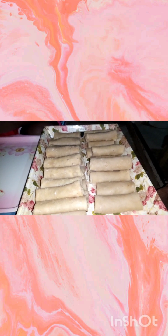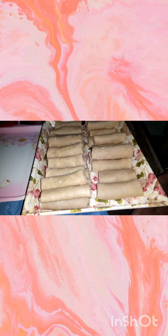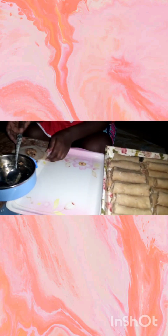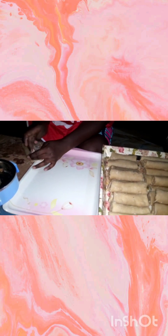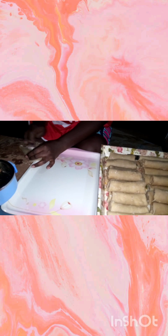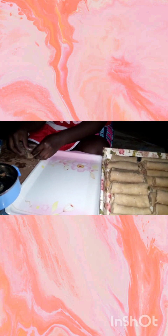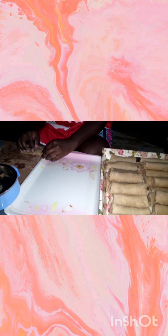To store the spring rolls, put them in a zip-lock bag or aluminium foil plate and cover tightly. Store in the refrigerator for about one to two months if you are not using them yet, or in the freezer for at least three months since they will freeze up. This will help the spring rolls be stored for a longer period of time.